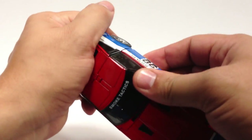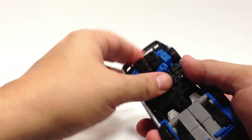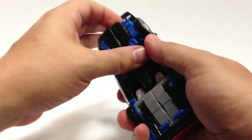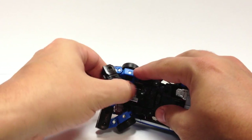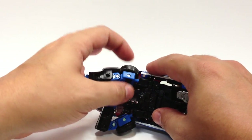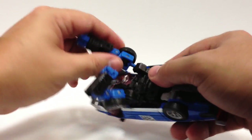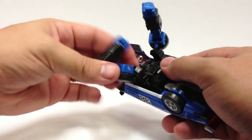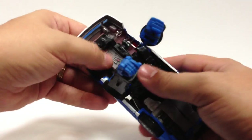Going ahead and starting the transformation. The most notable difference is his arms — they don't work the same way as Prowl and Streak. With Prowl and Streak the wheels end up behind the arm, but with Smokescreen they end up on top of his shoulder, so there's a slightly different pivot in the arm. Other than that, nothing too different in the transformation.